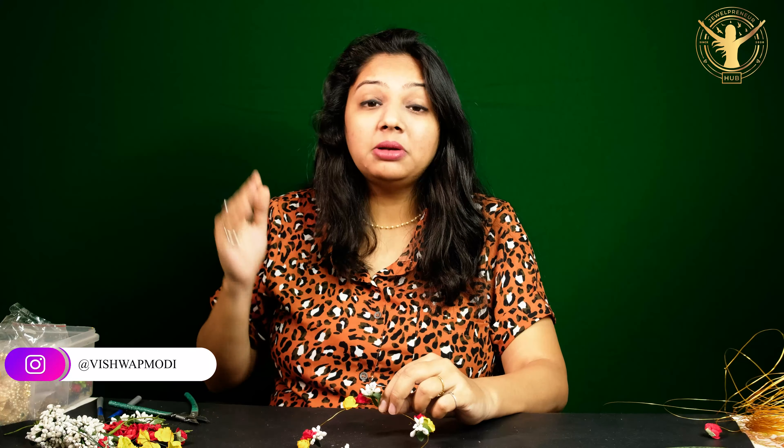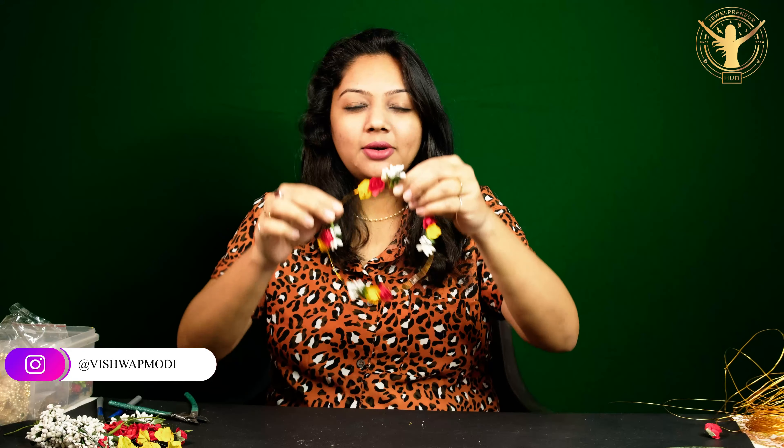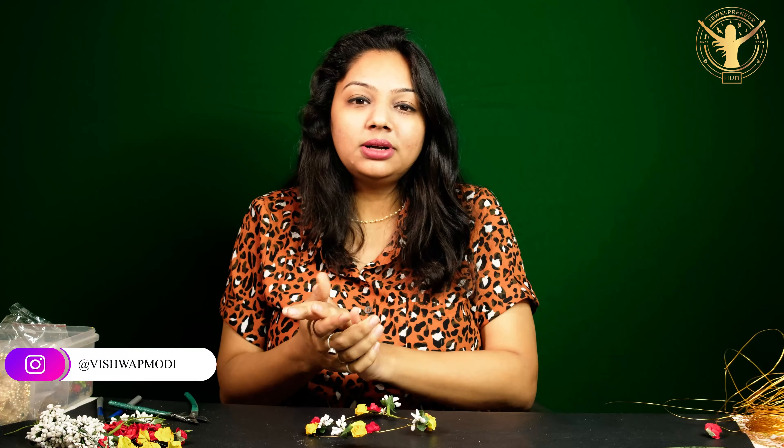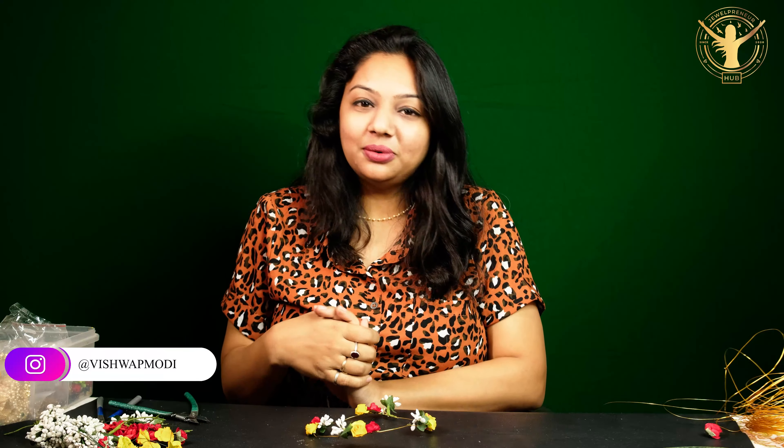If you want more hair accessories videos, please write in the comments — I will make more videos because there is a lot to cover in hair accessories. I hope this video will be good for you and that you will also make jewelry. Thank you for watching. Bye bye!